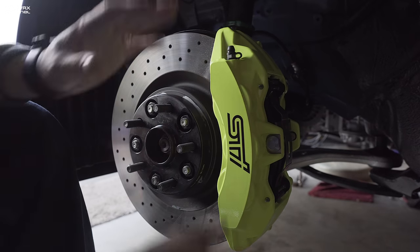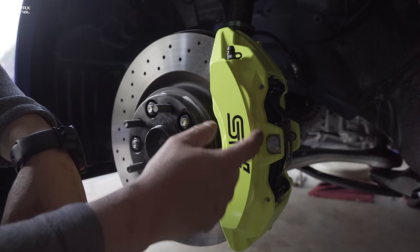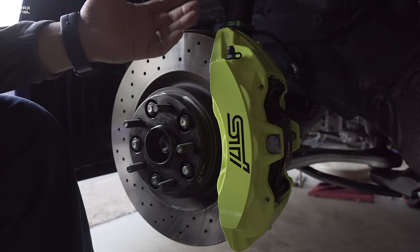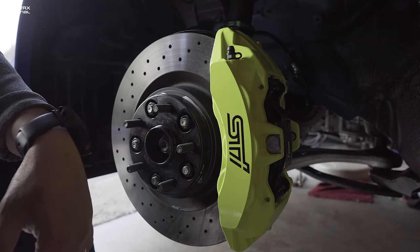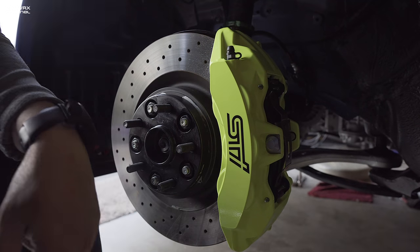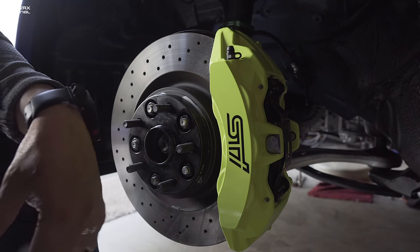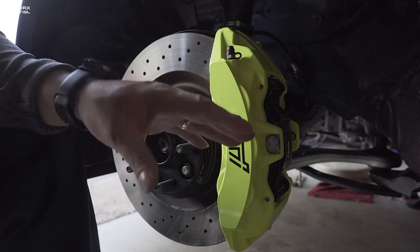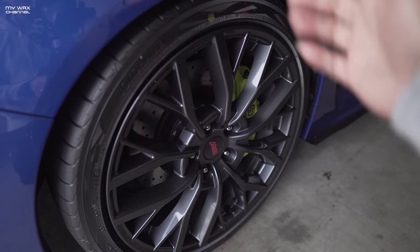I've seen other people's 2018 and 2019 STIs in person and you can see how they just have caked-on brake dust in all the little crevices and corners. I don't want to be that guy. That might not matter to most people but to me it does — I like to keep my stuff clean, unless I'm going to the track or autocross. I'm totally happy with the results. I'll have a link in the description to the ceramic coating I use, which is the Adams Polishes wheel coating, specifically designed for high-temperature applications.